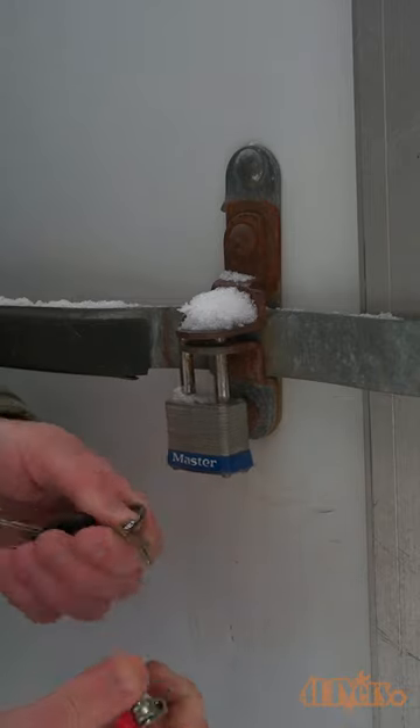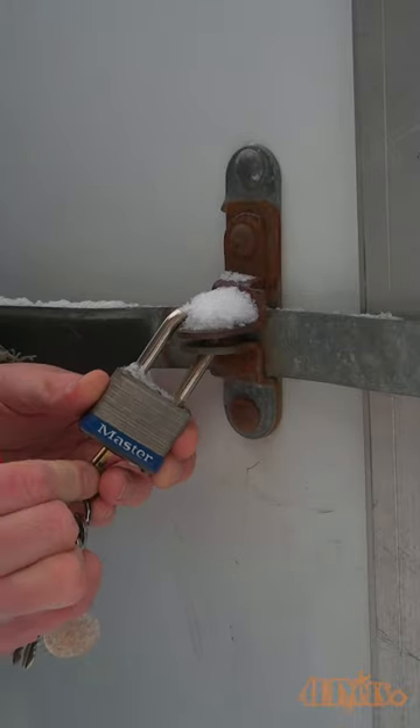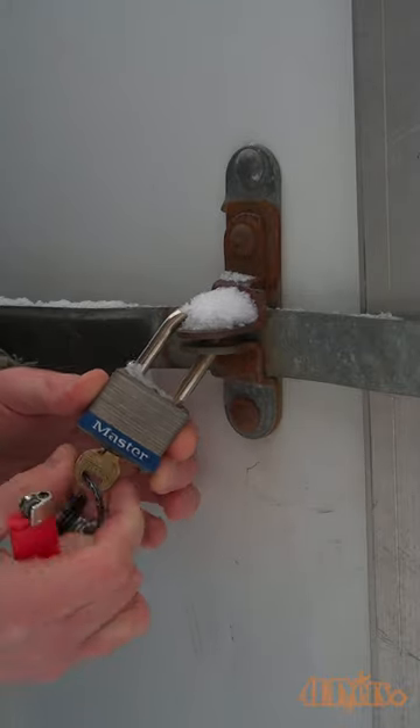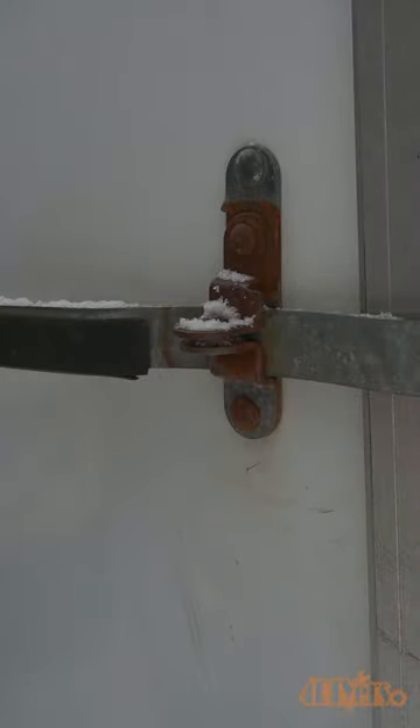Keep in mind, make sure there are no plastic components around the lock or key as they will melt from the lighter. A safer option, but does require a cord, is a heat gun. Once that lock is open it can be taken indoors to dry out.